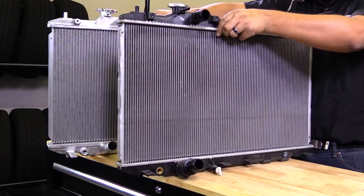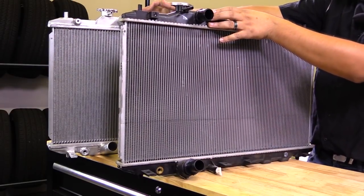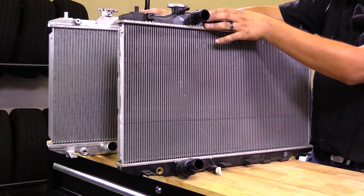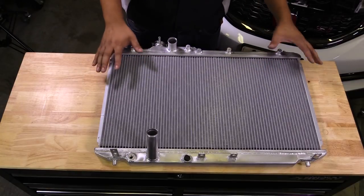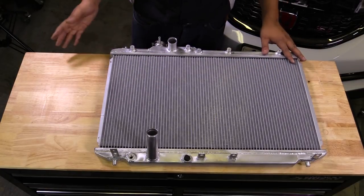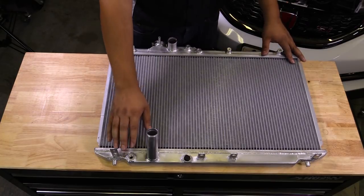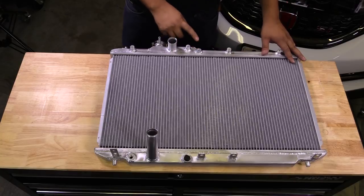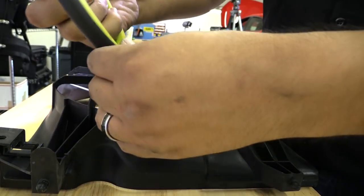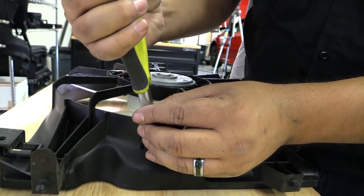Beyond that, a lot of the features transfer over, so you don't have to worry about mixing and matching certain fittings, bolts, or anything like that — everything should be able to transfer over without a problem. We'll proceed with the installation by bolting on the fans, overflow tank, any accessories, and the sensors. There is a port here which you can use to bleed the system or insert a sensor if you wanted to. One thing to note: on the driver-side fan shroud, you might want to trim a little bit around the lower radiator outlet.